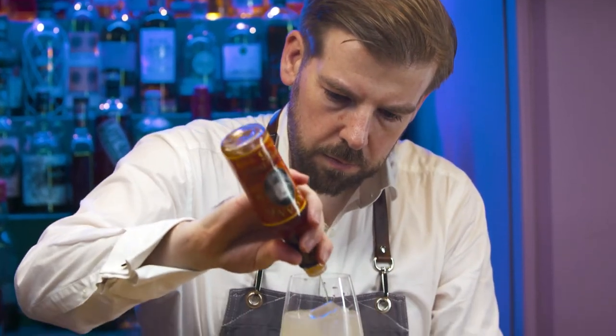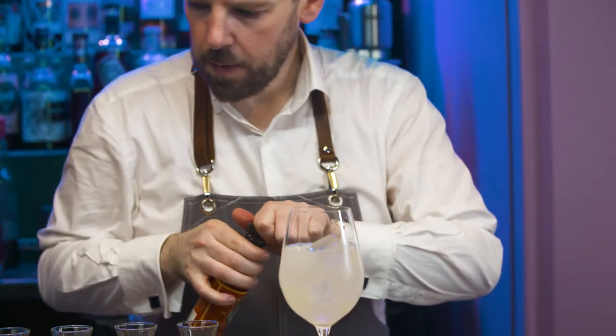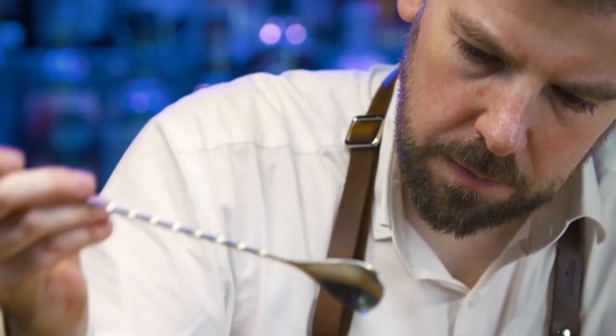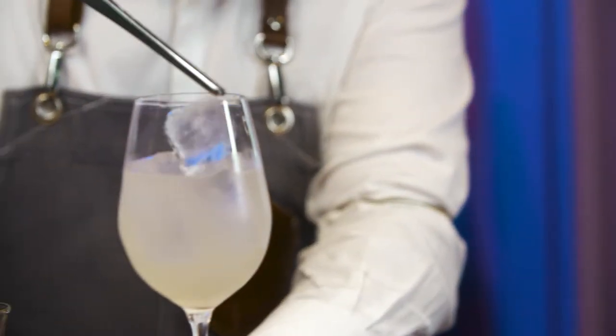Finish with a couple of dashes of orange bitters. Lightly stir to integrate all of the ingredients together. Top further with ice if required.